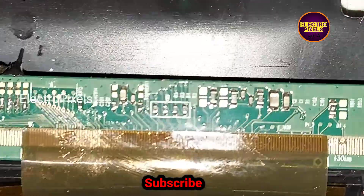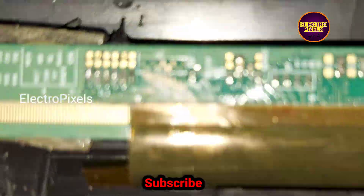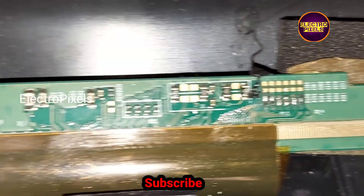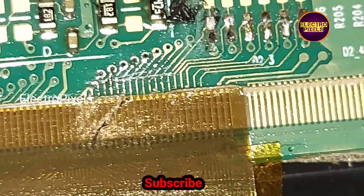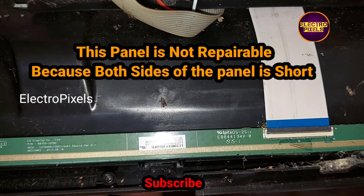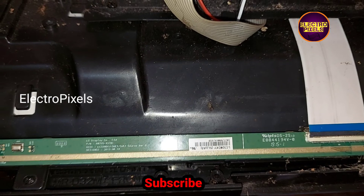We first cut down the left side track, but the complaint remains the same. So we rejoined the cut tracks and cut down the tracks from the right side as well, but the complaint remained the same. After cutting both sides, the complaint still remains, so this panel is not repairable. Both sides of the panel have the fault, so panel replacement is the only solution.